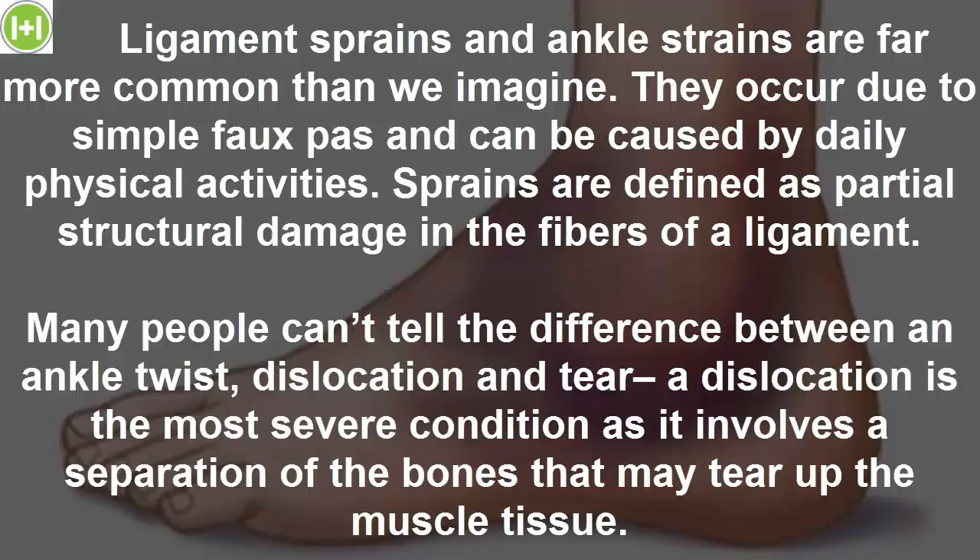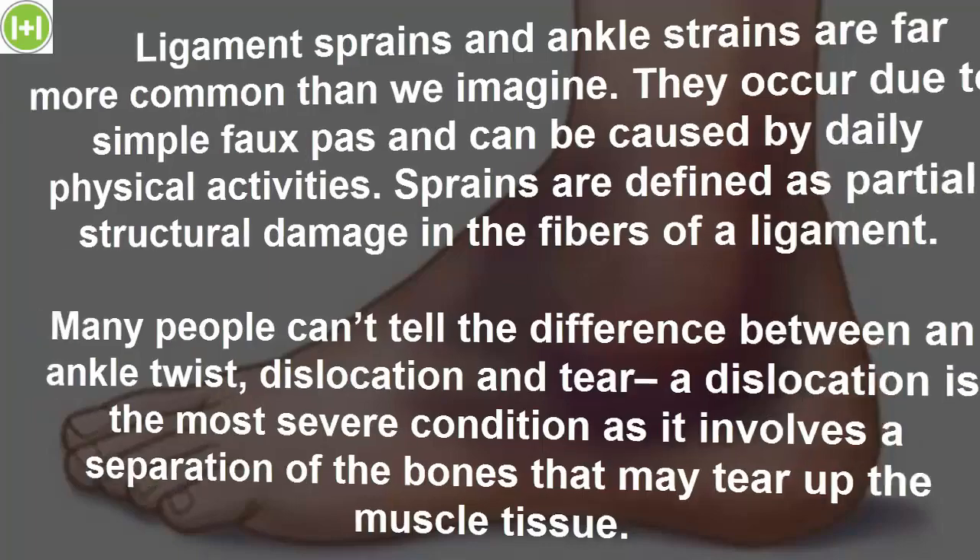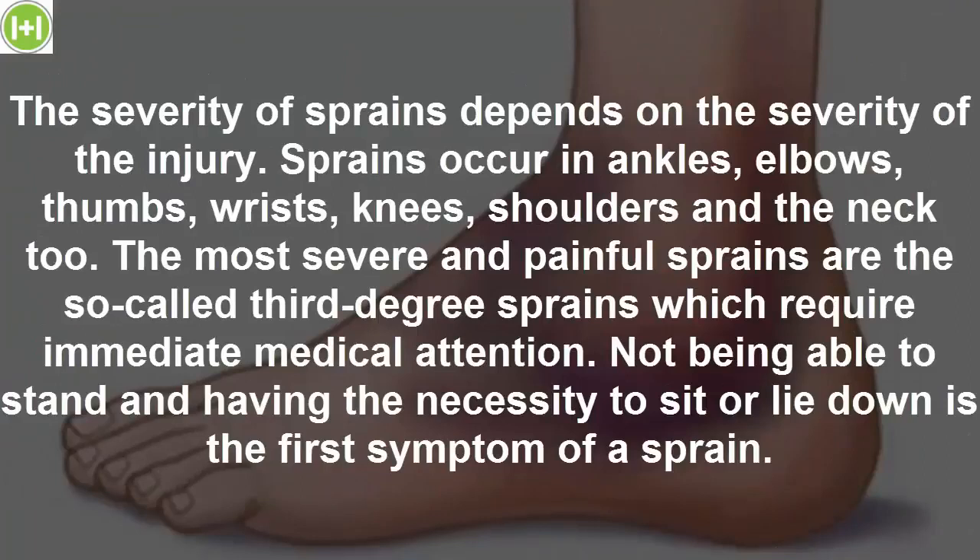Many people can't tell the difference between an ankle twist, dislocation and tear. A dislocation is the most severe condition as it involves a separation of the bones that may tear up the muscle tissue. The severity of sprains depends on the severity of the injury. Sprains occur in ankles, elbows, thumbs, wrists, knees, shoulders and the neck too.